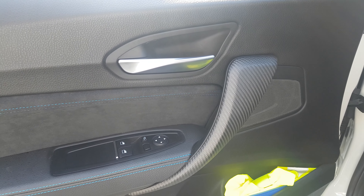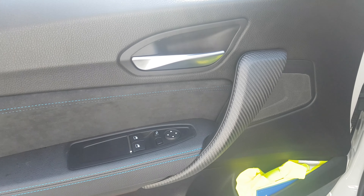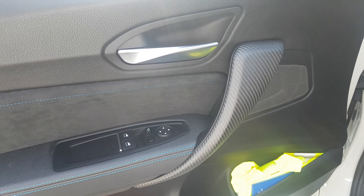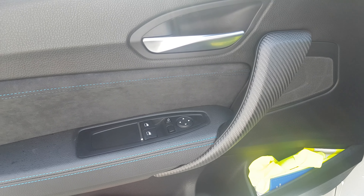Hey guys, HappyDude here again with another video. Today we are going to take off the door panel of a BMW 2-series F22, or F87 if you have an M2.